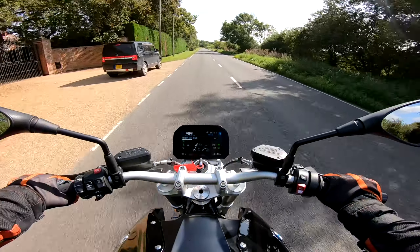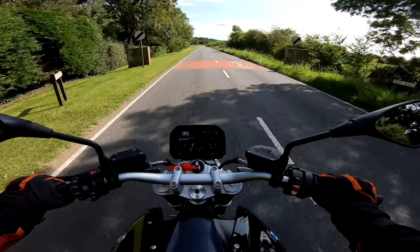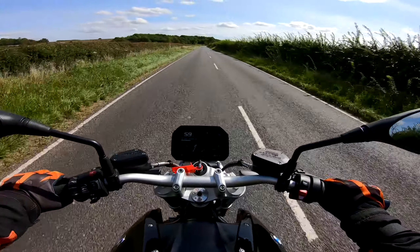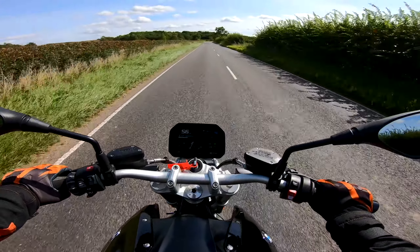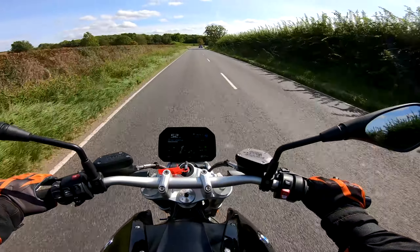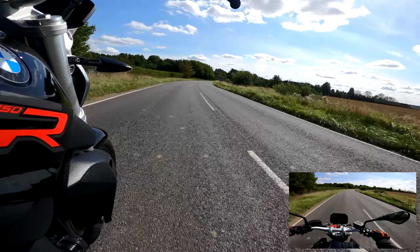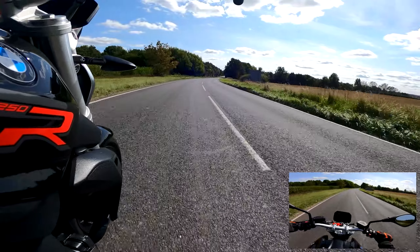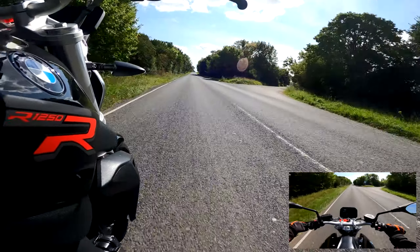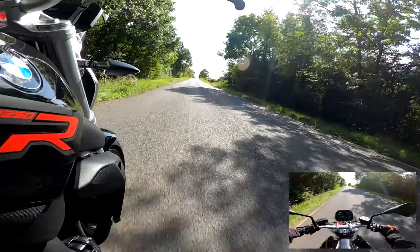Once we get past the national speed limit sign — I'm in third gear at the moment, I'll give it a little bit of beans. Oh yeah, she tugs. She tugs quite a lot — that's quite a nice feeling actually. Oh, that is very fun. It's strange not to have the response that you get from a chain, but having that drive shaft there, the power is just — oh yeah! That's a very nice feeling.